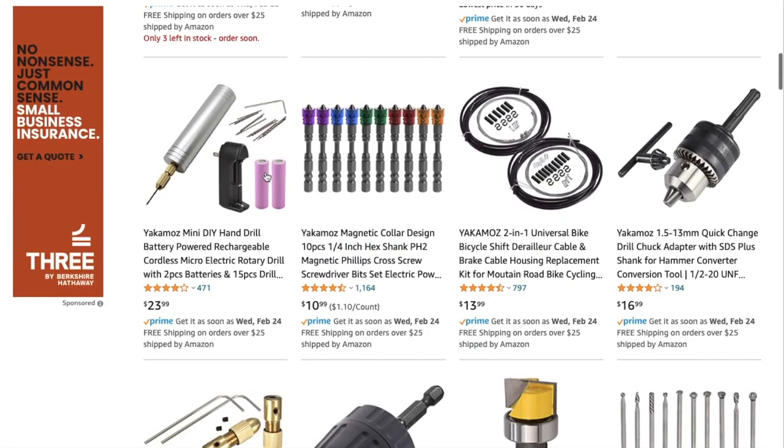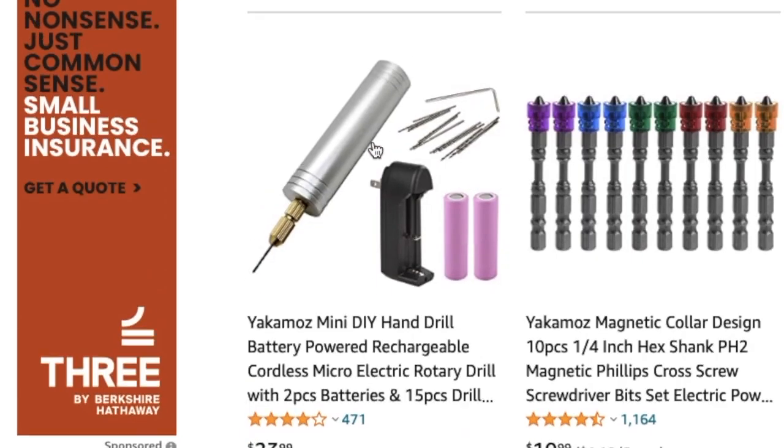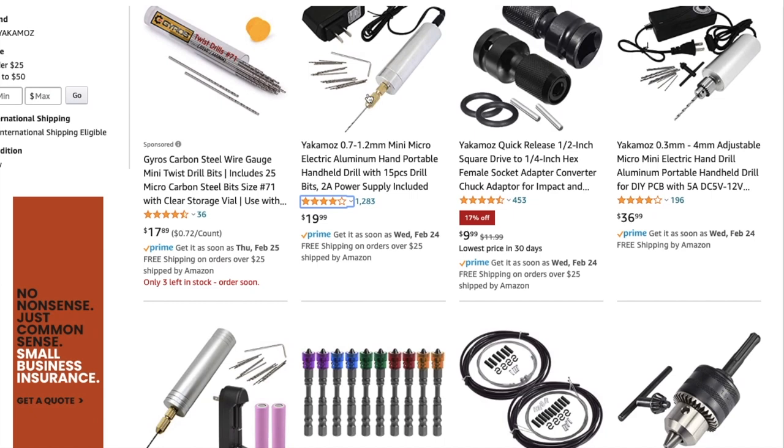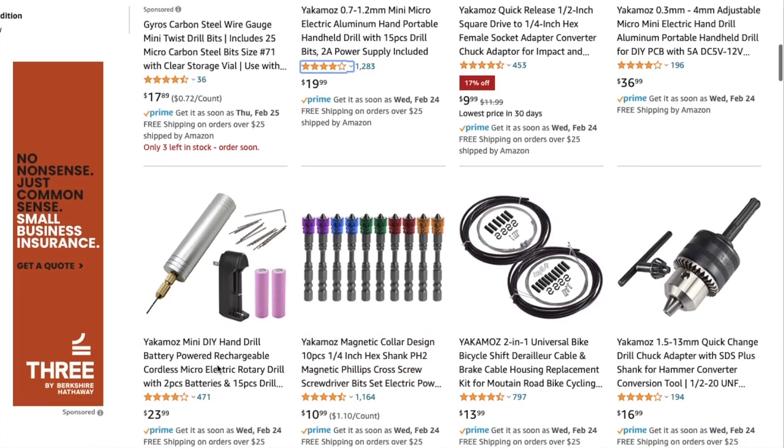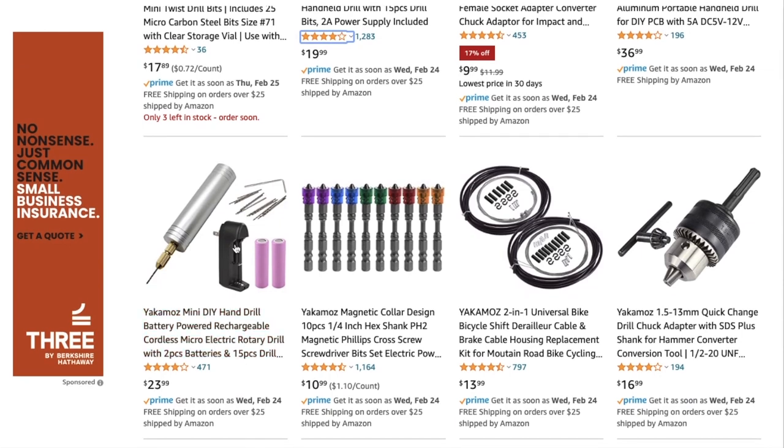They also have a cordless one, which looks almost the same as this one but just cordless because it's battery powered. But I don't mess with batteries, because I'm not gonna wait hours for this thing to charge, okay?